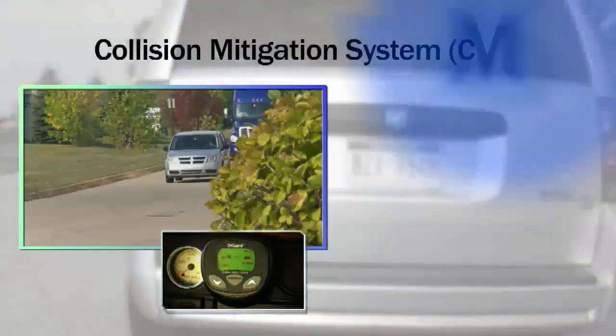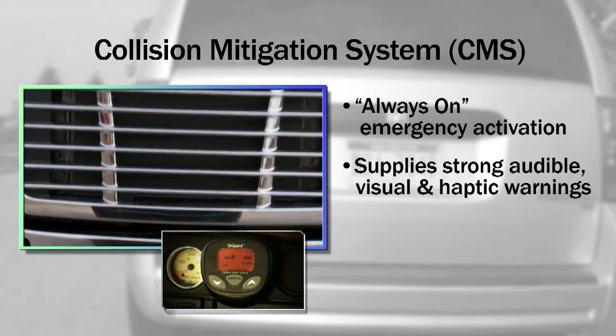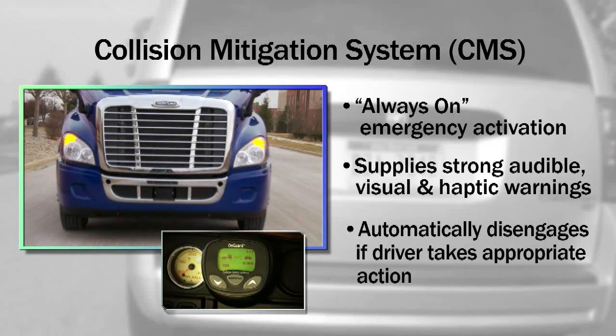The Collision Mitigation System is an always-on emergency braking activation system. It supplies strong audible, visual, and haptic brake warnings, and automatically disengages if the driver takes appropriate action.